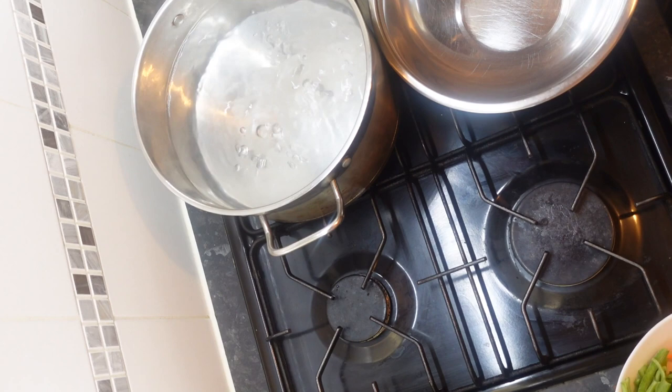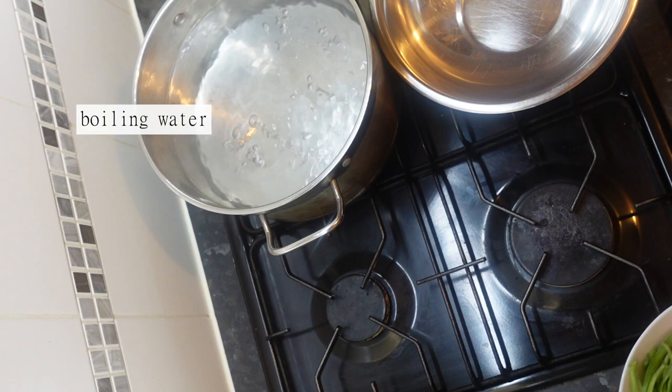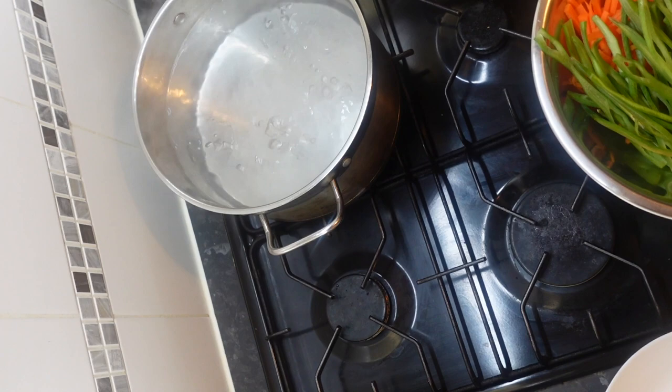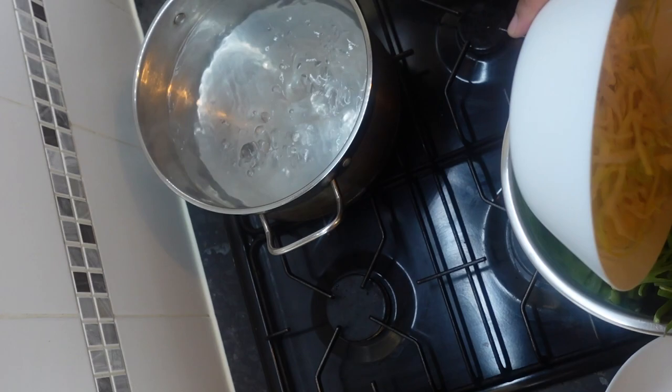Welcome back to the channel. Today we're going to make some ashore legume. We've got green runner beans, we've got carrots — 200 grams of each — and we've got 200 grams of white cabbage sliced thinly. We're going to put all of that into the bowl.